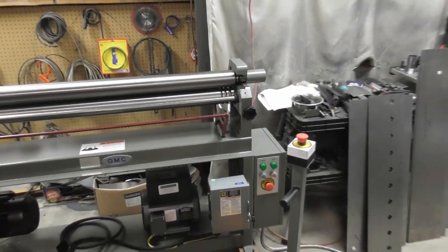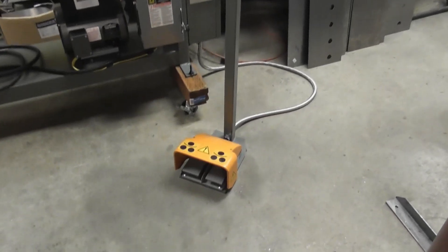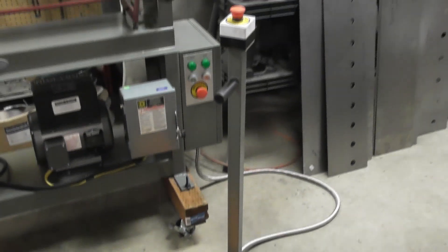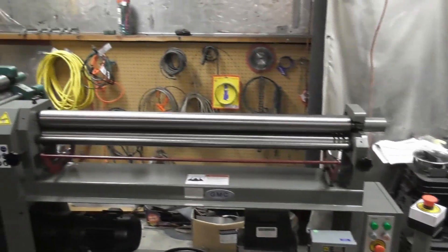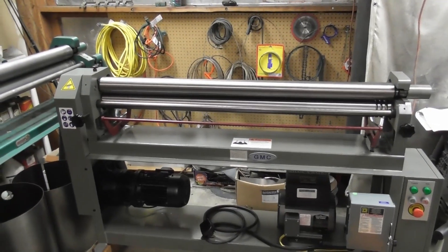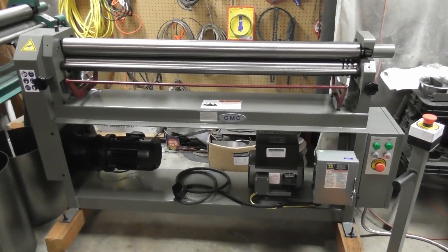You see here that it's got the controls. It's got a foot pedal control. It has a lot of safety features — emergency cutoff switches. This is going to really save my arms and my back from rolling. This is going to handle anything that we throw at it.